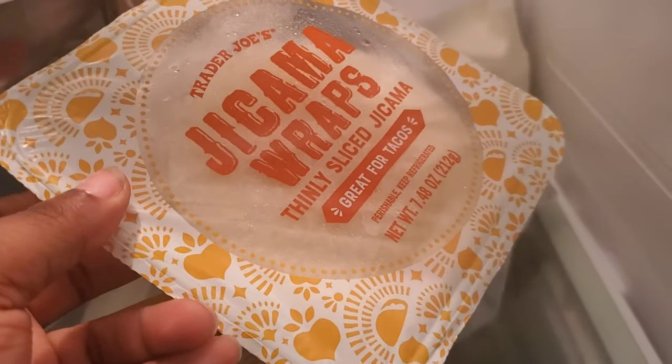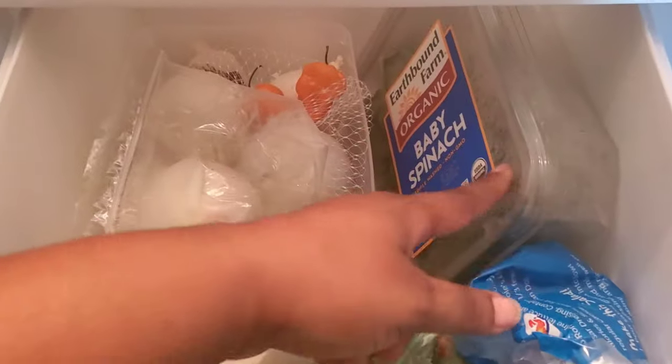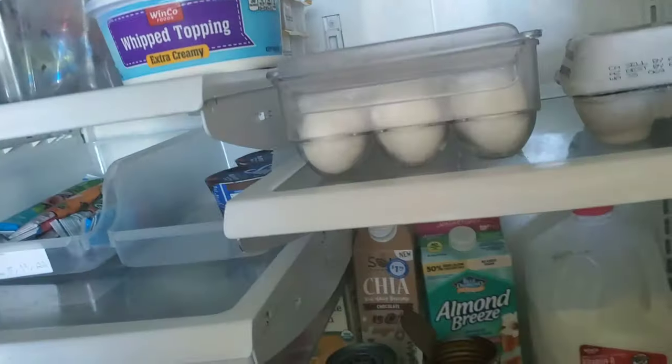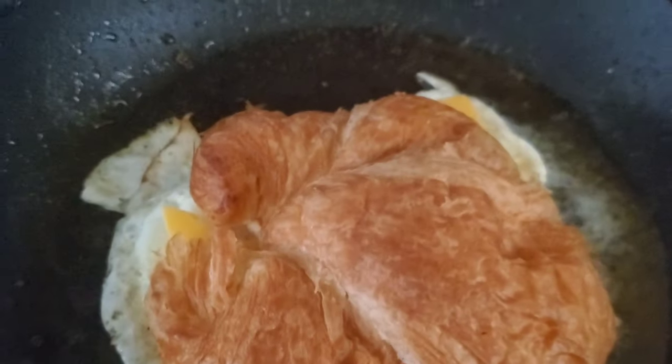I got some jicama wraps — supposed to be really good and low calorie, like 15 calories. Then this is my favorite dip, even though it's pretty salty, and I eat them with crackers. I have some kale caesar — kale, spinach, and caesar salad — that's our favorite. I bought onions twice without realizing I already had them, which is why I decided to straighten up the refrigerator. The waters never stay stocked. The freezer is still a work in progress. I wanted to show you guys a little bit of the progress I made on the pantry, including those crackers that go with the dip.